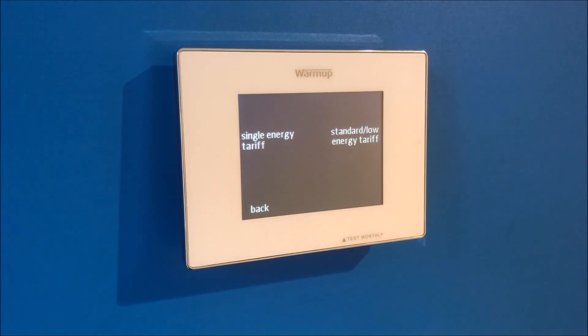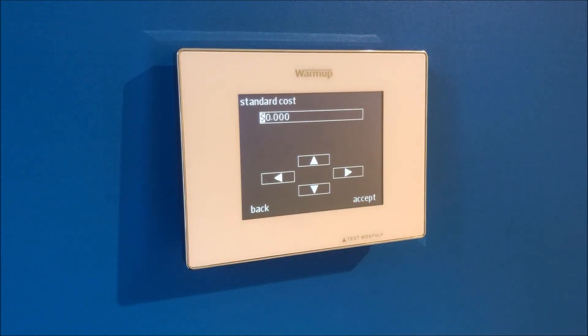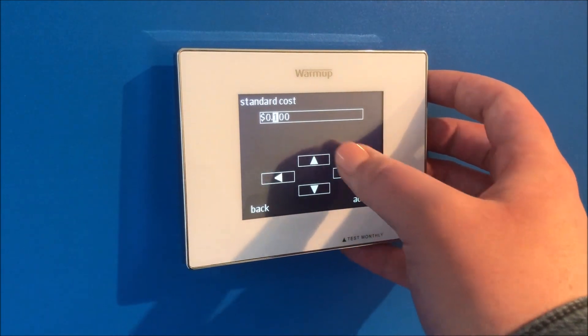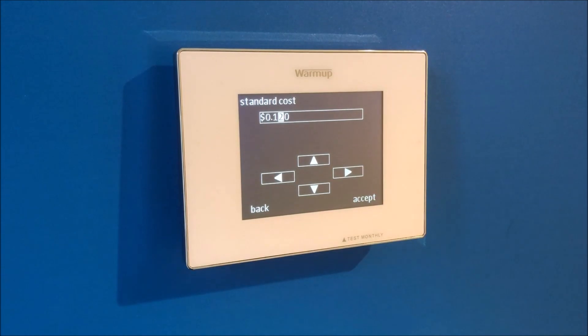On the next page you will choose if you have a single energy tariff or standard low energy tariff. If you do not know this information, check your energy bill. The next page will prompt you to put your cost per kilowatt per hour. Input this information and press accept.